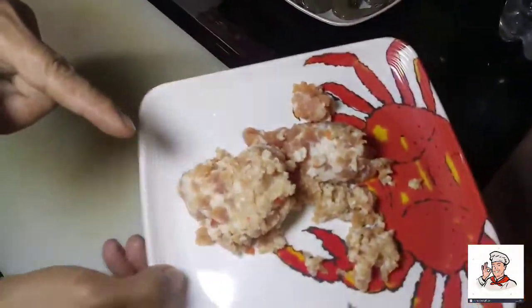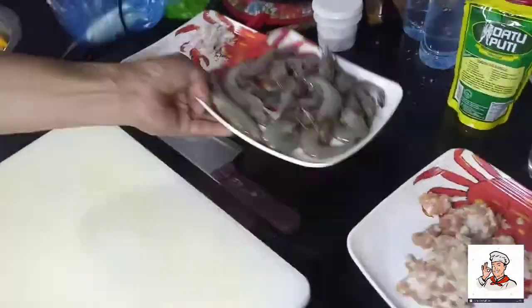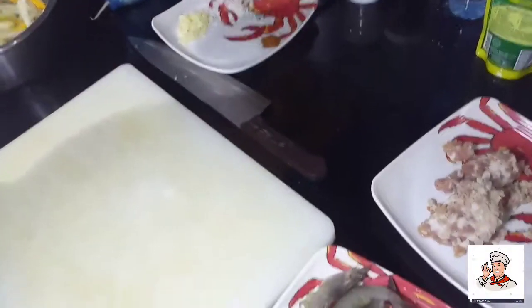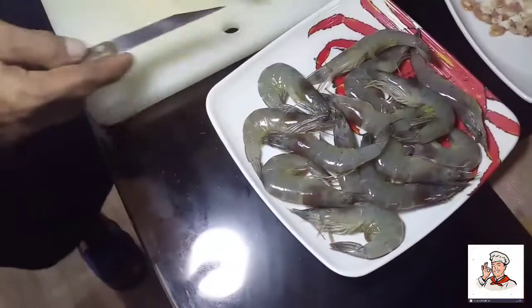Ang ating tiniling at ang ating hipon, mga ka-chef. So ito ang gagawin natin para pumasok ang lasa sa loob ng ating hipon — dibaan natin ang likod, mga ka-chef.